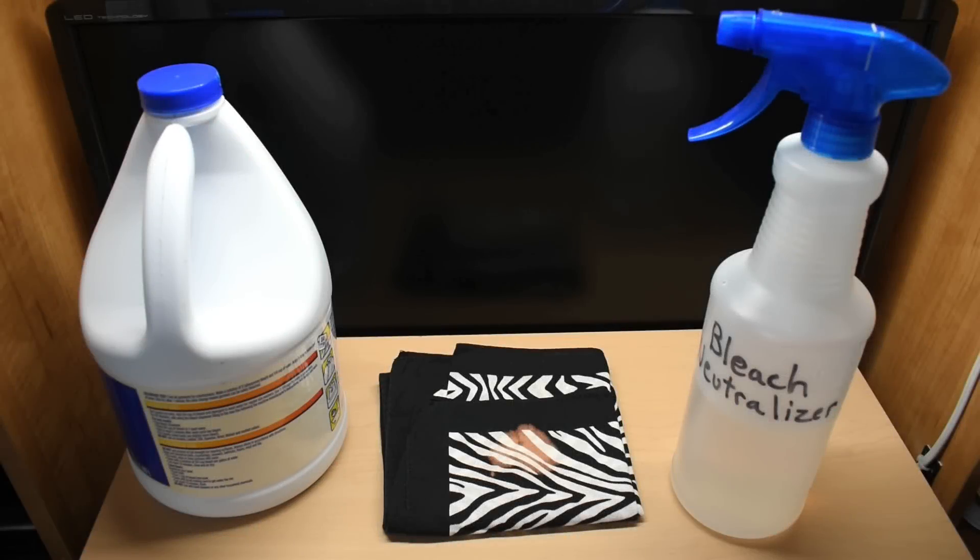Hey guys, welcome back to another video. Today's video is definitely one of the many videos on my channel that fall into the Enmore category. It's also a video that should be of interest to everyone. I'm going to show you how to neutralize bleach or chlorine almost instantly.